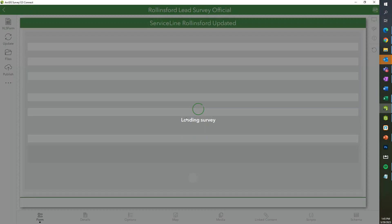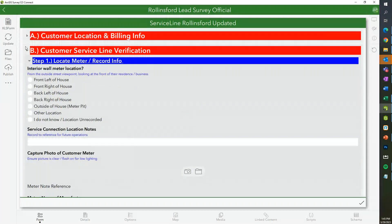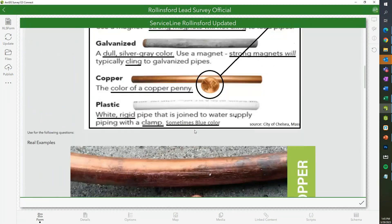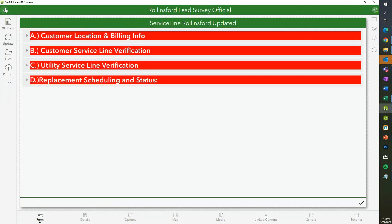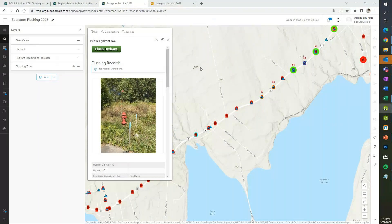We'll get into this in a later training, but this is similar to the new lead survey, which is broken down into steps where you can go through identifying, having all your billing information, and actually walking through the scratch test for service line material identification. We'll have that in maybe our next session with the manholes. Herb mentions that Howard Clark at the wastewater department doesn't have access to a computer and has to submit all his documentation to the DEP by hand — which is very outdated.